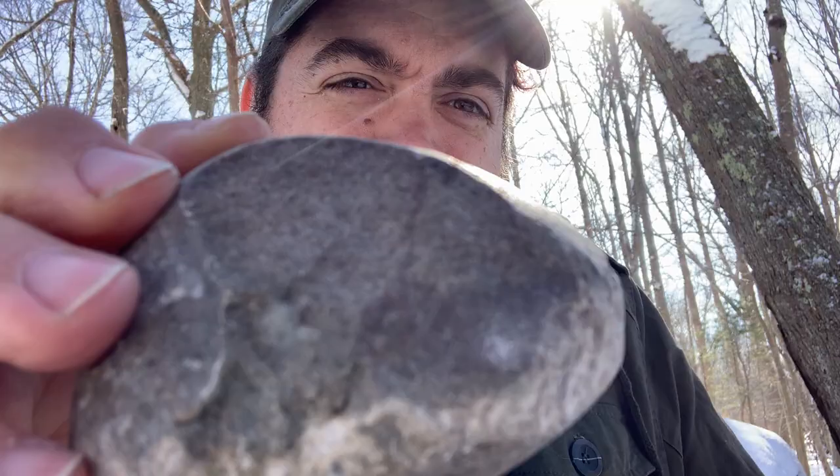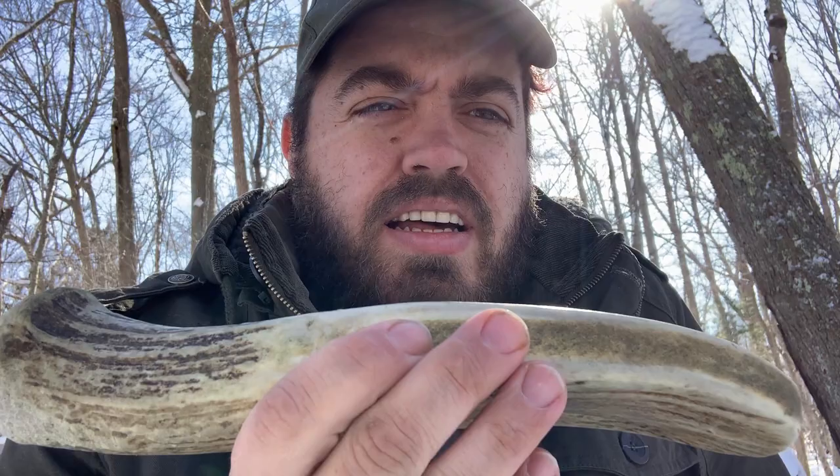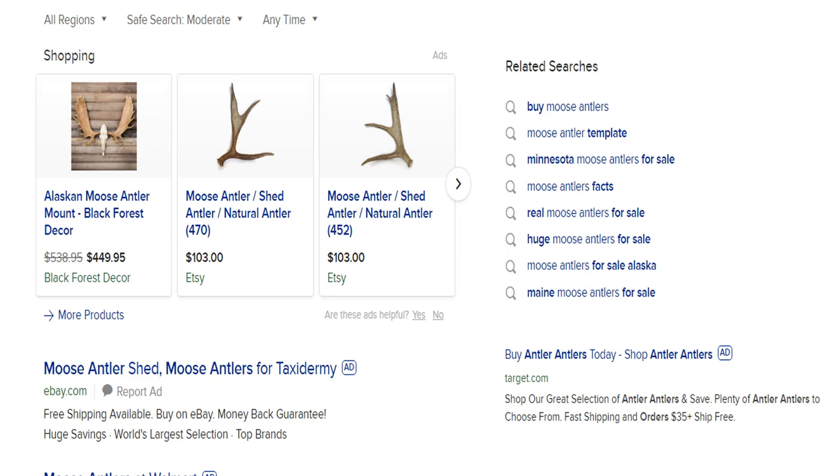This is a moose antler. Moose antlers are harder to come by — I had this one custom ordered from Alaska. I use it for bigger spalling and also for indirect percussion: I put it under my knee and hit here to take the flakes off.